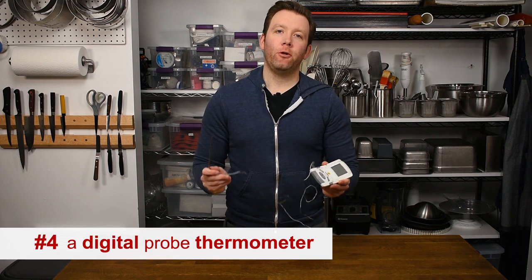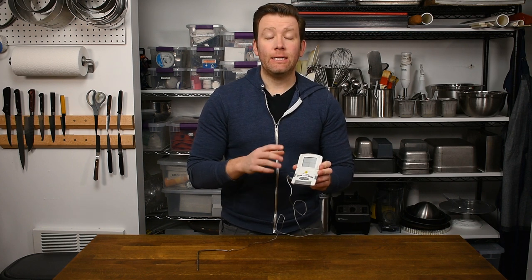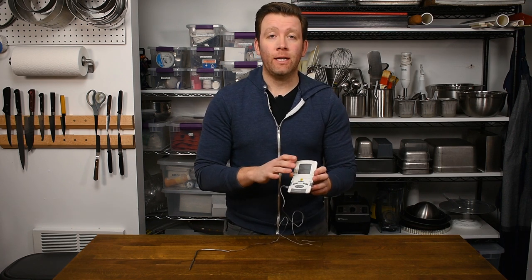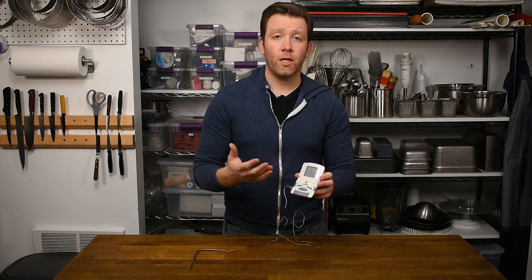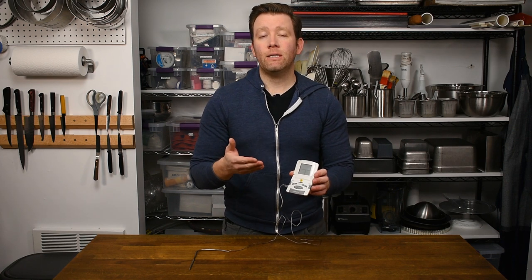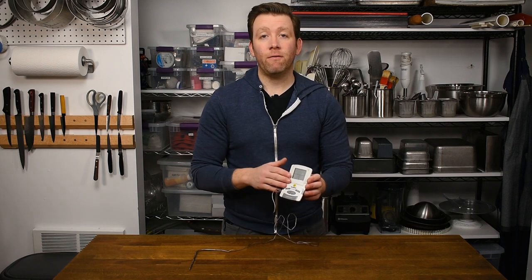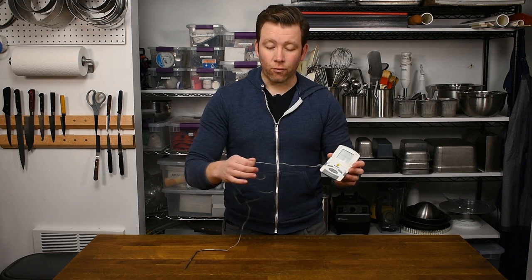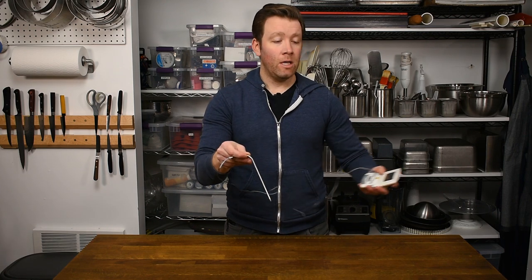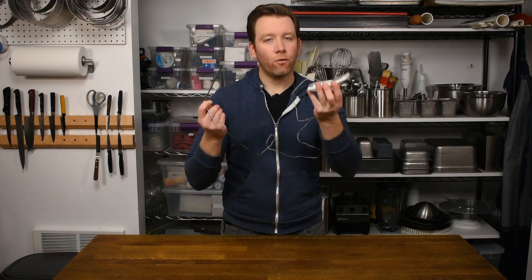Essential tool number four is a digital probe thermometer. These have a really easy-to-read display screen and easy-to-use interface. They can take temperature in Fahrenheit or Celsius, and have a timer and a temperature alarm to let you know when you reach a certain point. These are great for confectionery work like cooking sugar syrups, making custards or mousse bases, and you can even use it as an internal probe for baked goods in the oven — things like bread or cake, or even for savory cooking. It has a heat-proof cord that leads to the probe, so you can stick it into whatever you're cooking, leave the display outside the oven, and set the alarm for exactly when it's done.